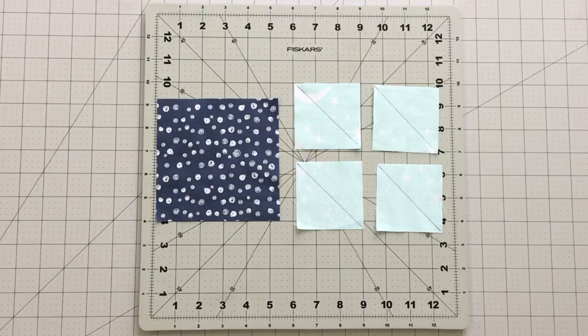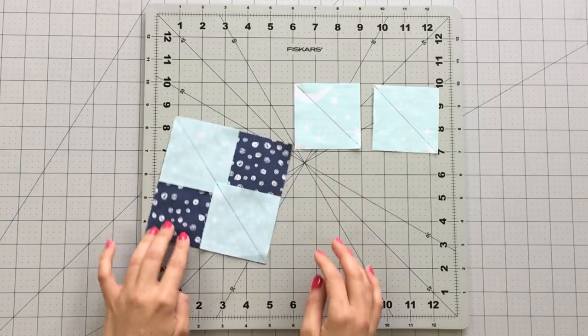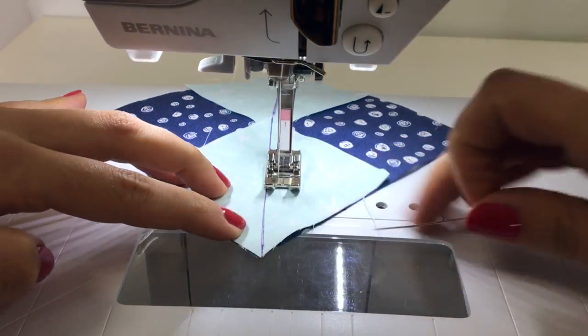To create your flying geese using the no waste method, you will need four two and seven-eighths inch squares from fabric B. Draw a diagonal line with a fabric marking pen on each of your squares. Place two squares at each corner of your five and one-fourth inch square, making sure your right sides are together and the diagonal lines match up to make a straight line. Sew at one-fourth inch from the diagonal line on each side of the line.